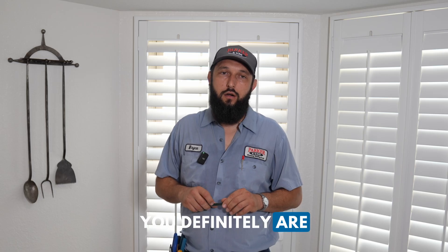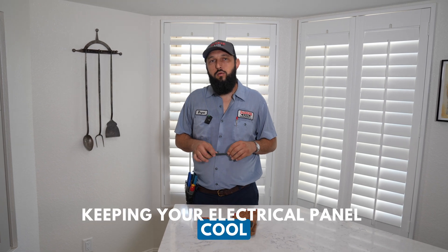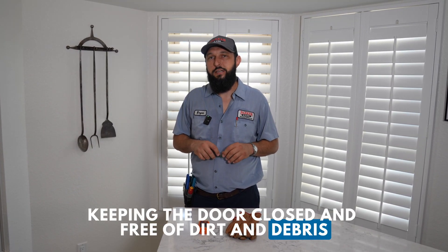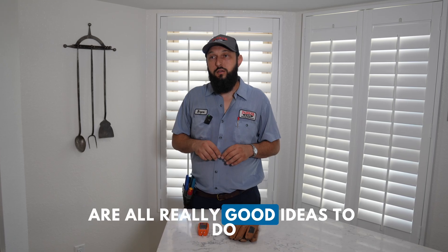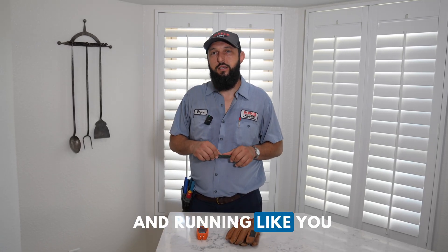Going past 20 years of life on a circuit breaker is really pushing it — you're definitely operating on borrowed time. Keeping your electrical panel cool, keeping the door closed, and keeping it free of dirt and debris are all really good practices to keep your home running like you want it to.